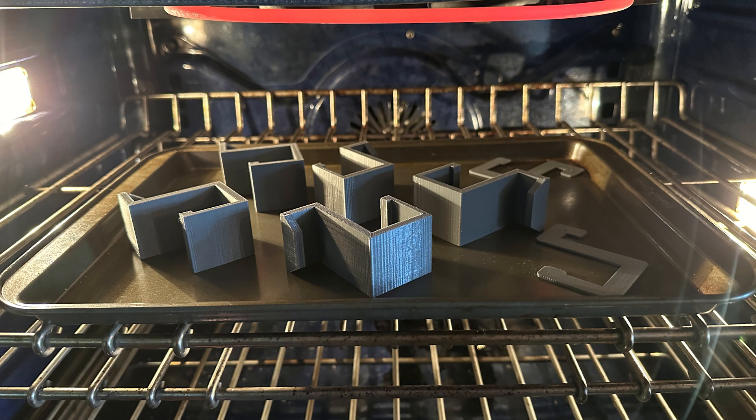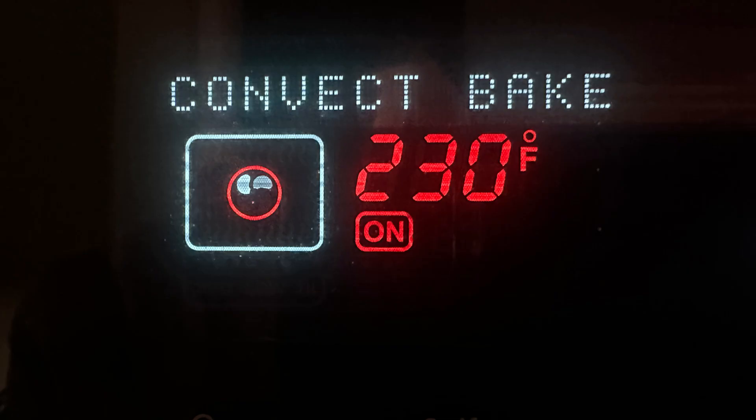We're going to compare the results of the strength test for high-temperature PLA and heat-treated HT-PLA, and see how they compare with the other strength tests from the previous video.